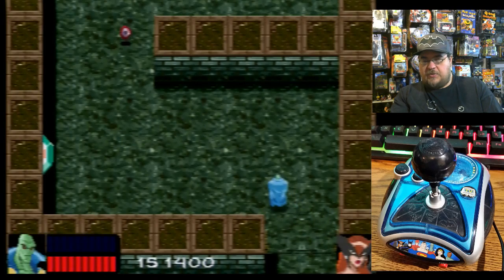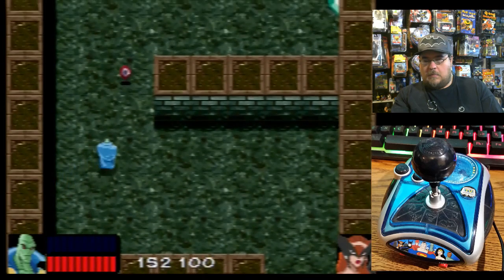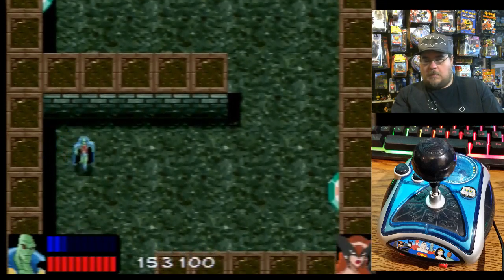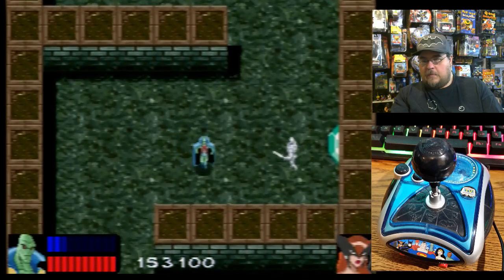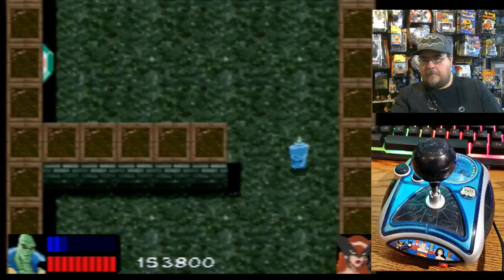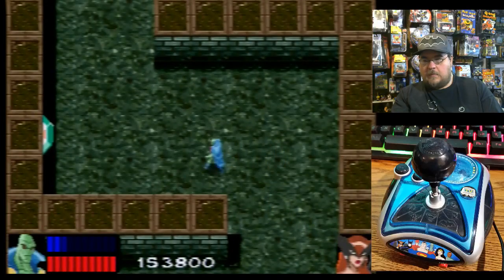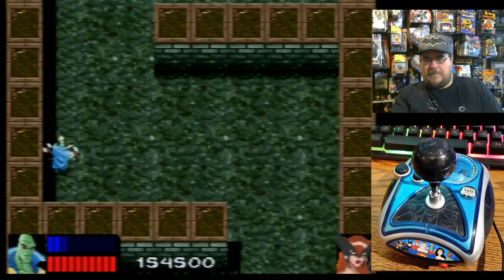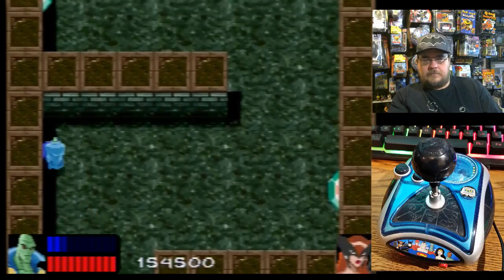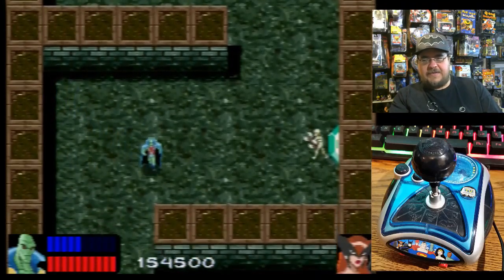Mission 2, Part 2. The hit detection — I don't know — it's a little bit hit and miss, no pun intended.